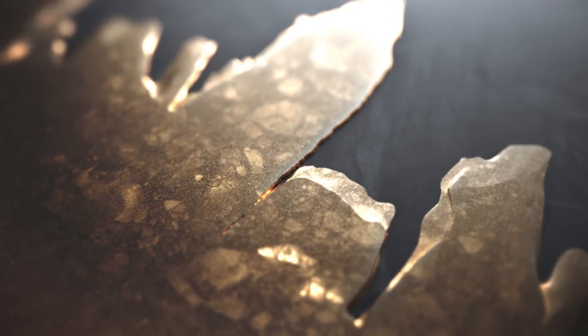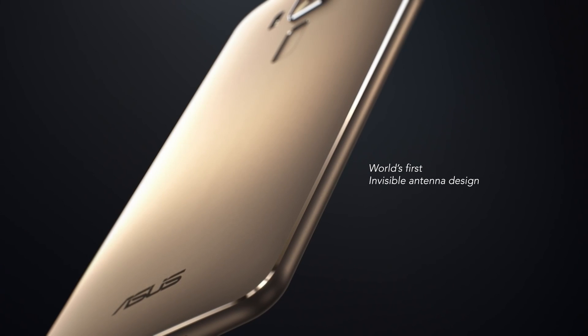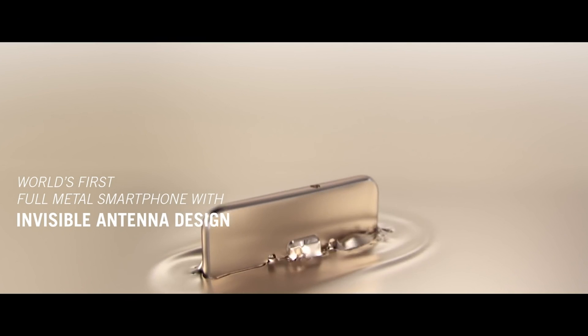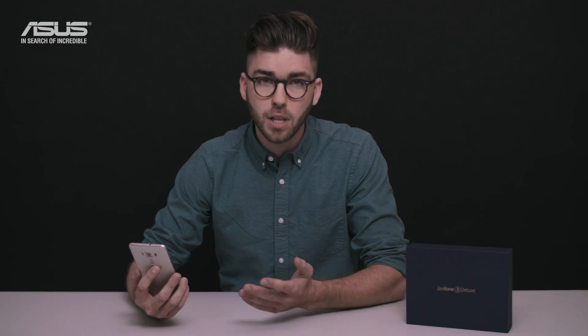The Zenfone 3 Deluxe is the world's first smartphone with an aluminum alloy unibody and an invisible antenna design. On the back, a fingerprint sensor is perfectly positioned for the way you hold the phone, and the hidden antennas give the phone a seamless appearance with no ugly gaps.